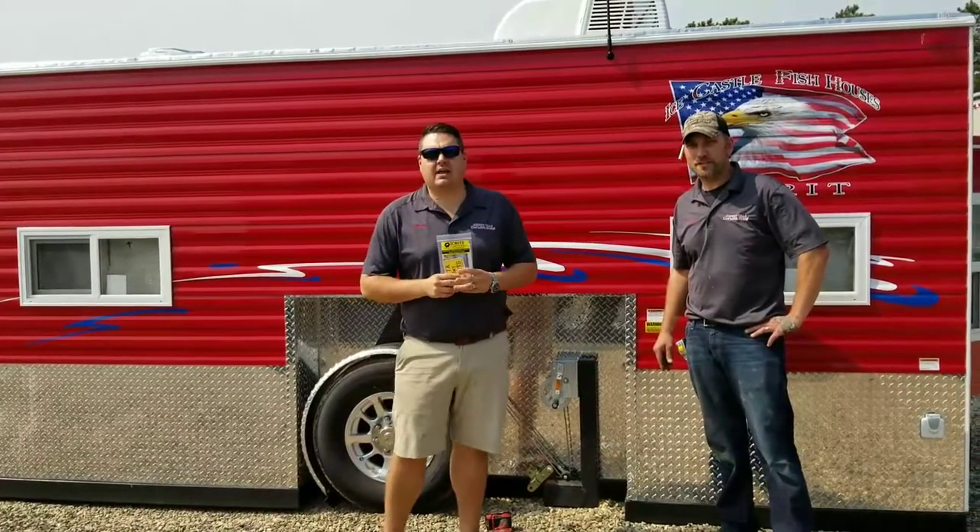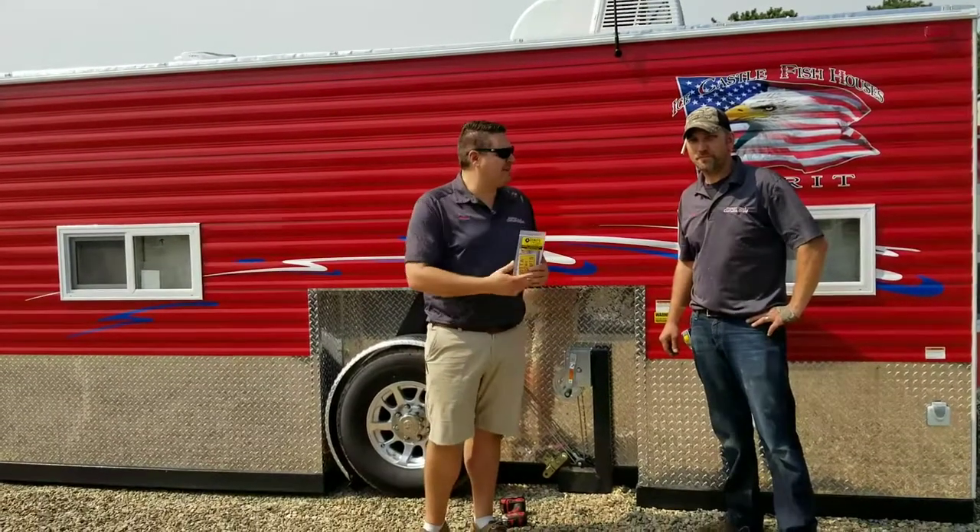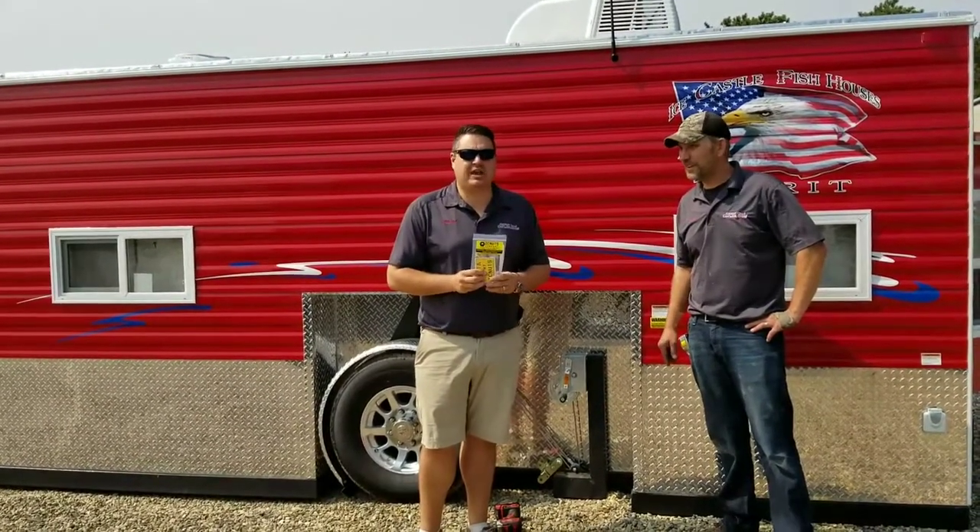Hey everyone, Henry from Smoky Hills Outdoor Store and GoIceFresh.com. I'm here with somebody new today, Scott. Thanks for helping out, man. I appreciate it.